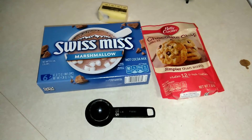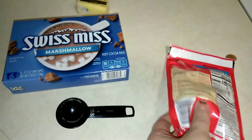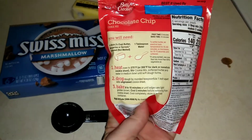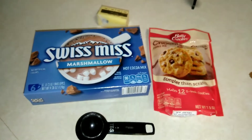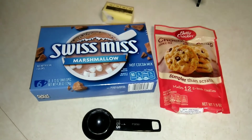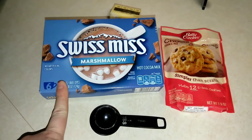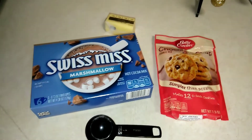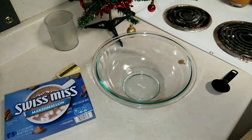What you're gonna need for this is some Betty Crocker chocolate chip cookie mix — this one just needs butter. I have a stick of butter and a tablespoon of water. If you have another cookie mix, just make sure you follow the directions. We're also going to be using two packs of Swiss Miss Marshmallow hot cocoa.